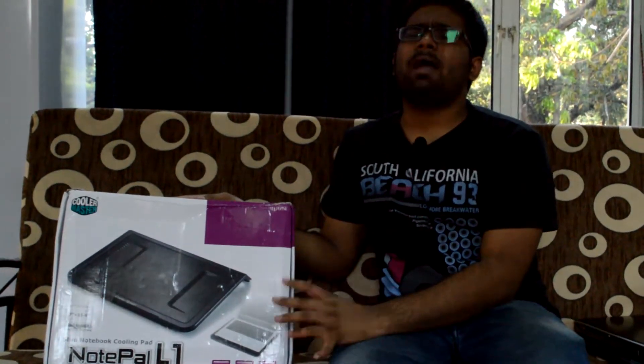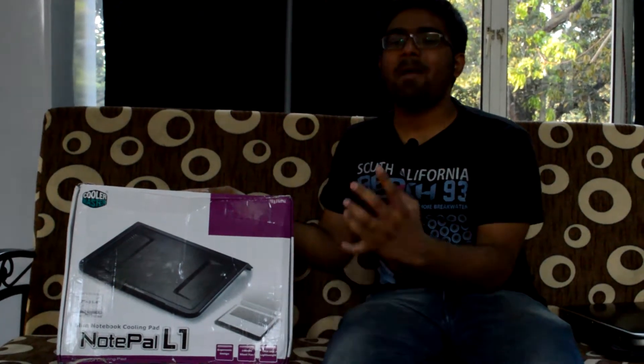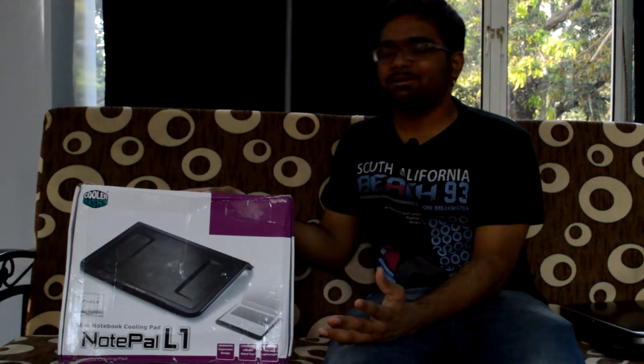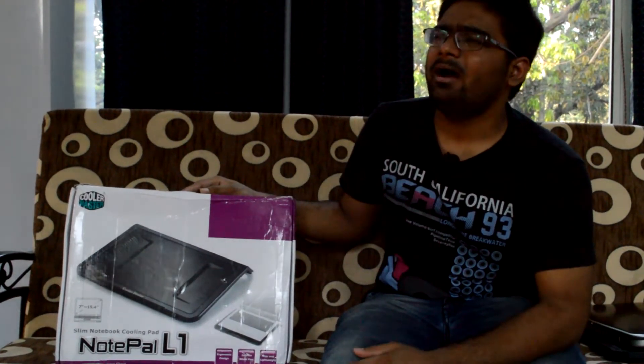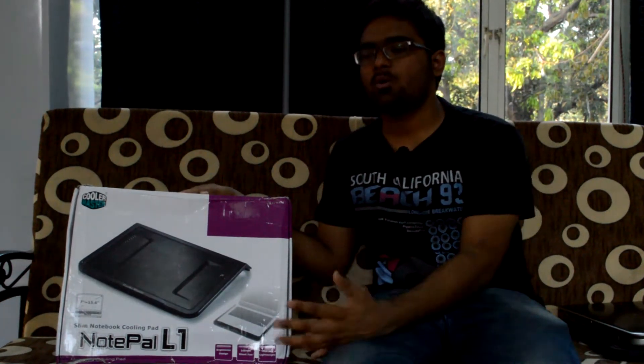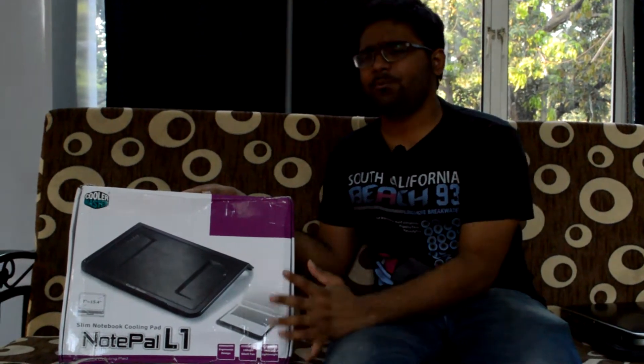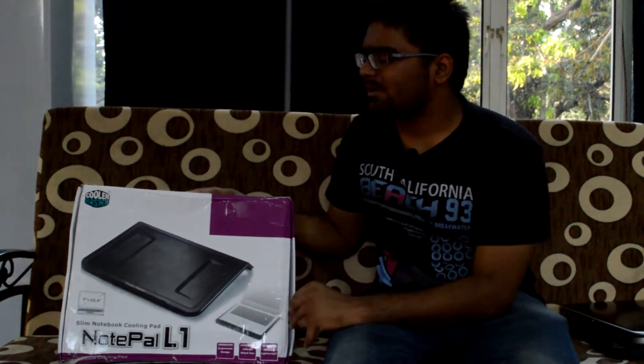I was thinking of buying a cooling pad for my laptop, which gets really hot. I was searching online and came across two products — one was the Deepcool N2 and the other was the Cooler Master Notepal L1. Both have great reviews, so I decided to go with the Cooler Master Notepal L1.